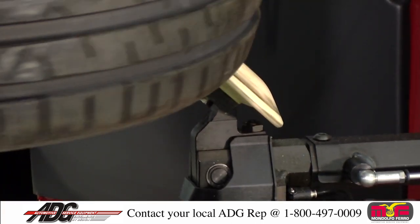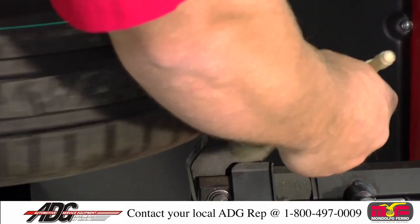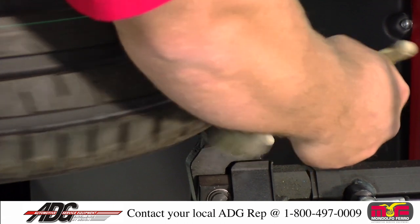Once your roller comes in contact with the tire, you feather it up. Press your 45 button. Apply lube all the way around the tire.